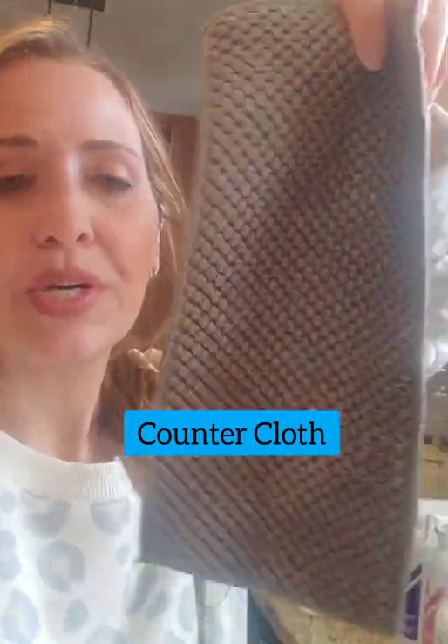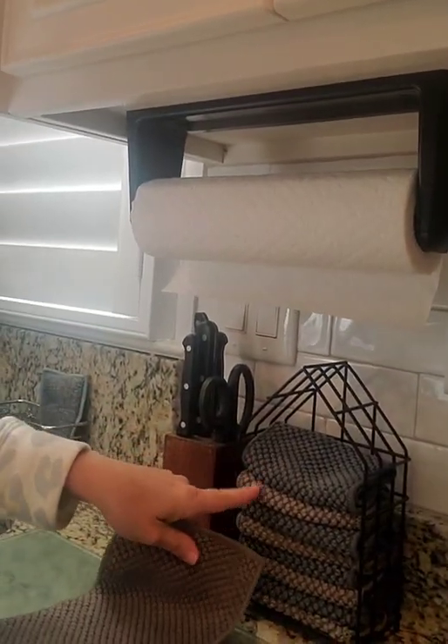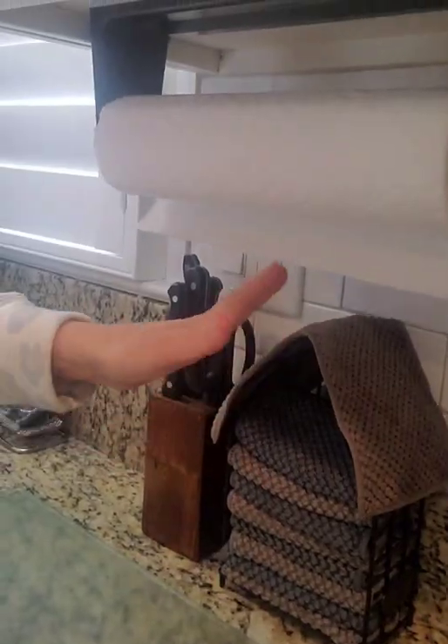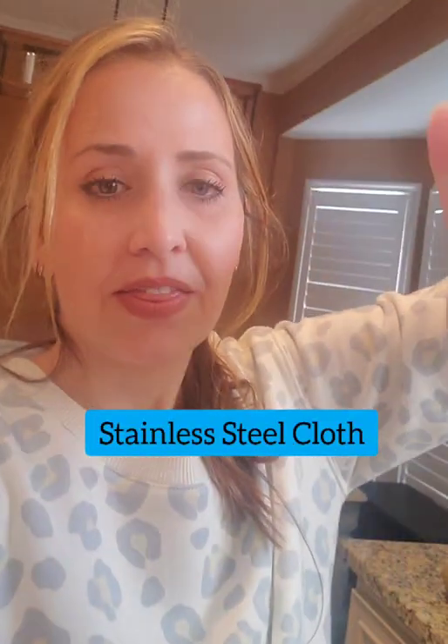I want to highlight all these kitchen helper items. I love our counter cloth — notice the different weave, so it can pick up everyday messes and replaces paper towels. It comes in a convenient little caddy. After picking up spilled messes, it can dry and self-purify because it has BacLock in it, so it'll be clean for your next use.